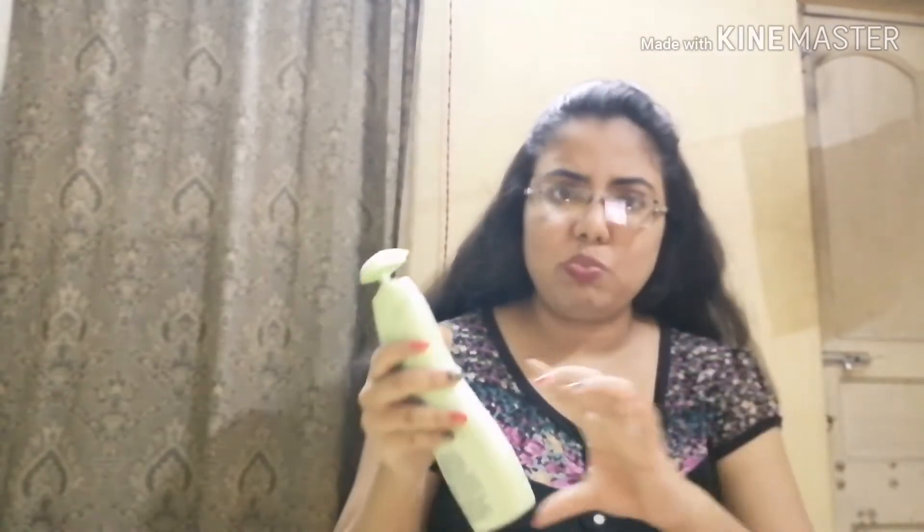One problem I would say with this bottle is that it's not very travel friendly, because the pump doesn't lock — once it's up, it's up. So you can't really carry this big bottle when you're traveling. However, the same product comes in a small bottle, so you can buy that for travel. For this big bottle, that's the only disadvantage I find.